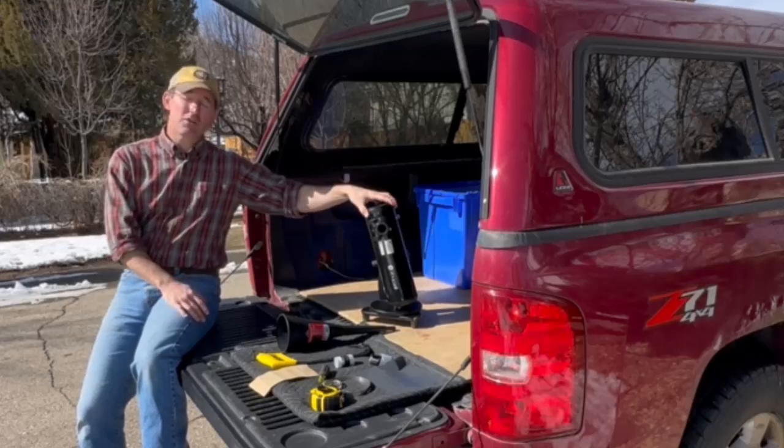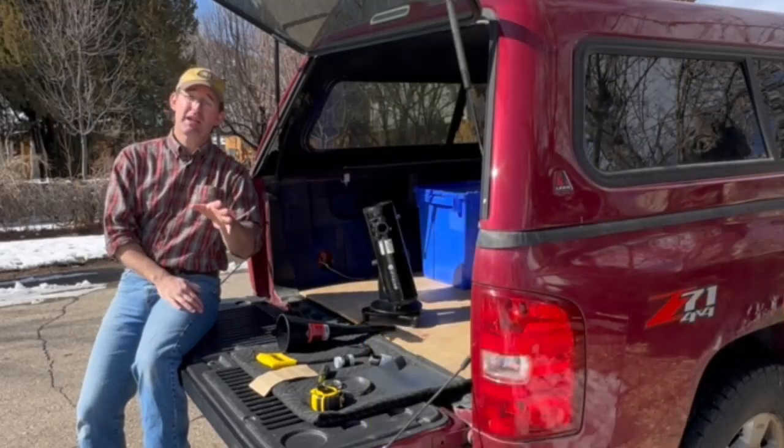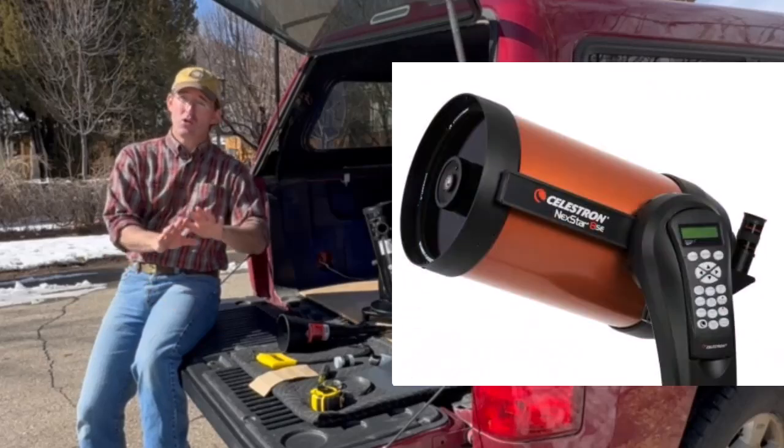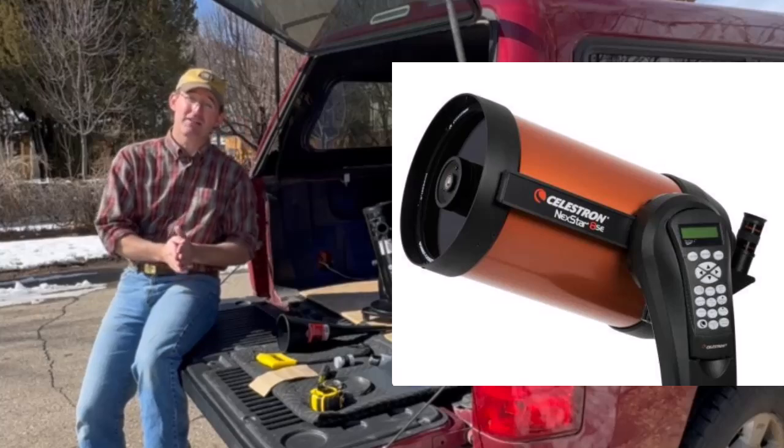Specifically, they're designed to go with small reflectors like this little Newtonian here, or small refractors. If you've got a Schmidt-Cassegrain telescope, don't do it. Sun funnels are not safe to match up with that type of equipment.